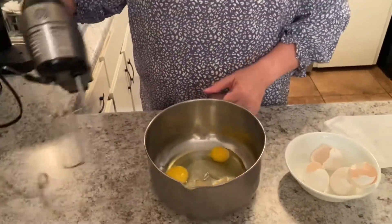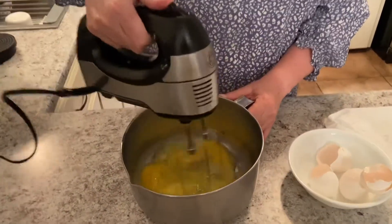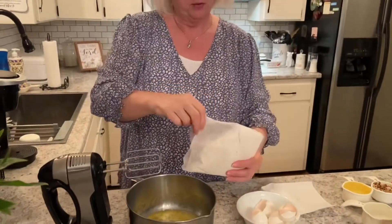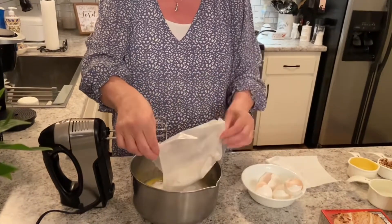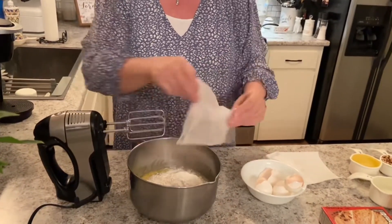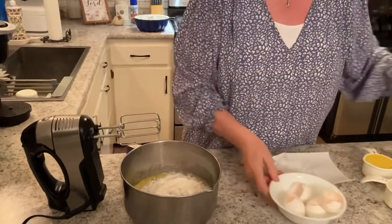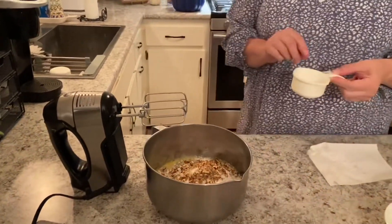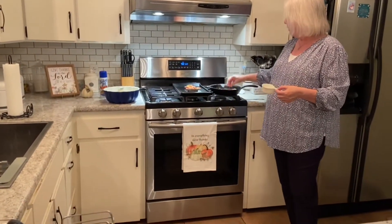So I have four eggs and I'm going to go ahead and beat them. Now we're going to pour in our butter pecan cake mix. Half a cup of chopped nuts — I like to toast my nuts. It kind of gives them a little more flavor. I just put a little butter spray and toast them in my cast iron pan for just a little bit.